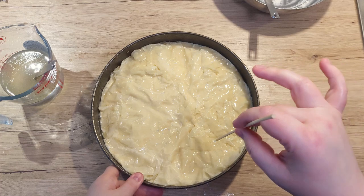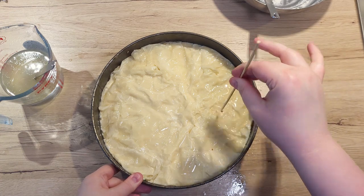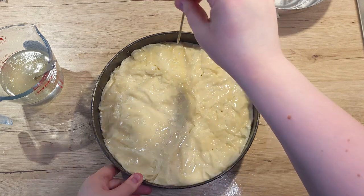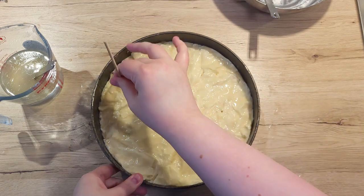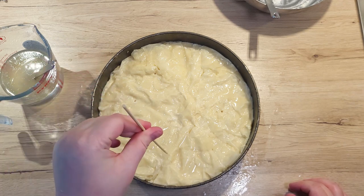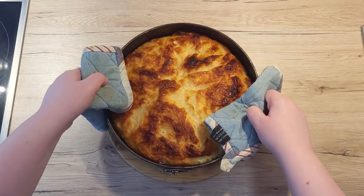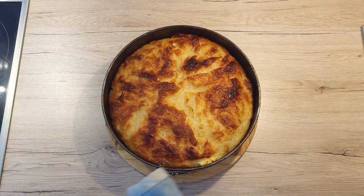Now cover everything with a final layer of filo pastry. Make sure you take a wooden skewer and pierce it in a few places — this will help the steam to escape while it bakes. Place your Sirnica into the oven and bake it for approximately 40 minutes on conventional heating settings.